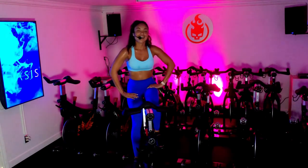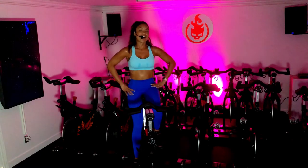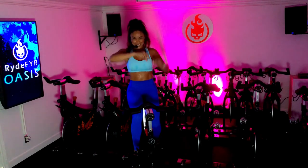My friends, I appreciate you. This was incredible. I cannot wait to see you again next time right here. I love you — sending love and light. I'm your coach, Shevi. See you soon. Namaste — get on out there.